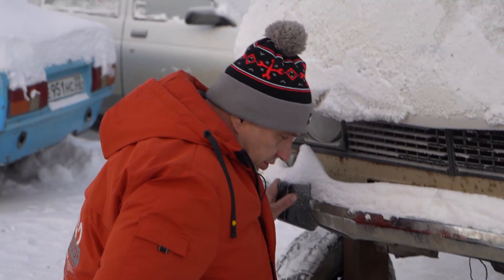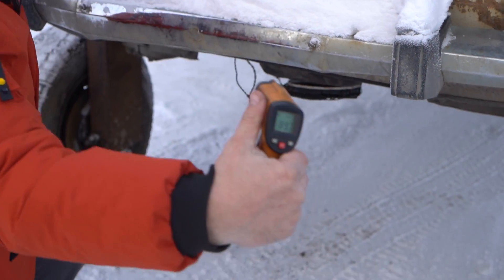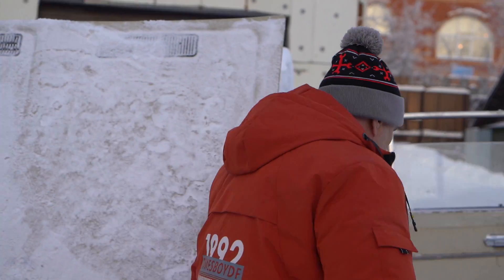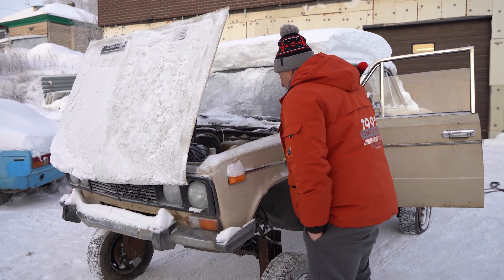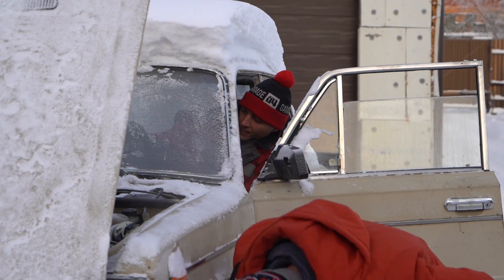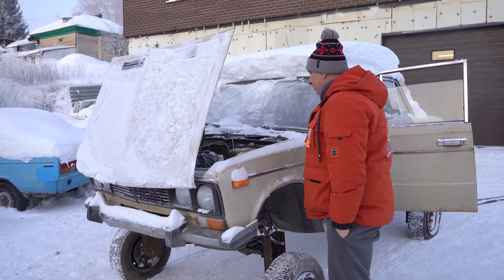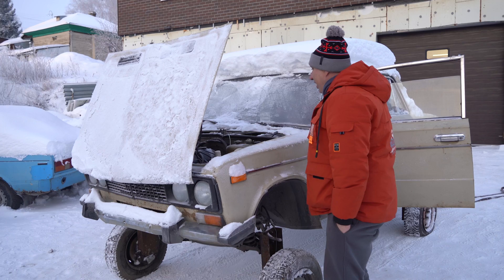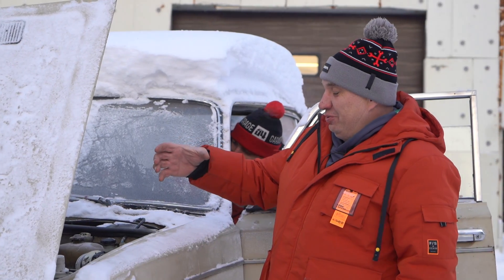Alright, so a bit more time has transpired. Let's see — oh, I see smoke! Nice, that's pretty warm. Let's try starting it. Yeah, let her rip! Yeah, it works... spoke too soon.